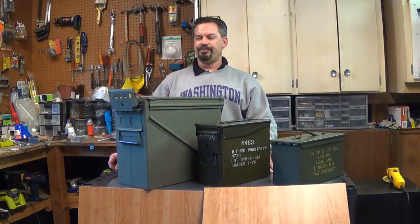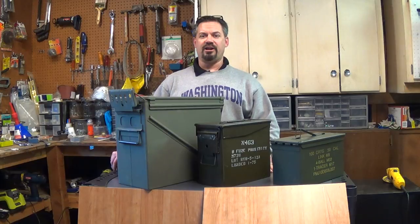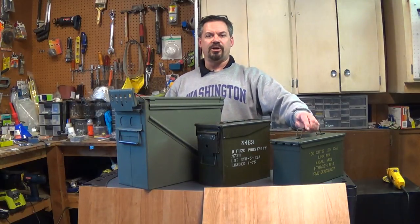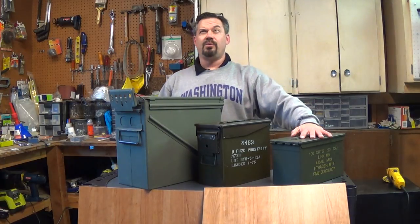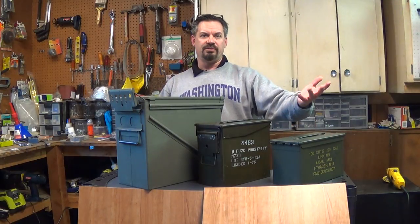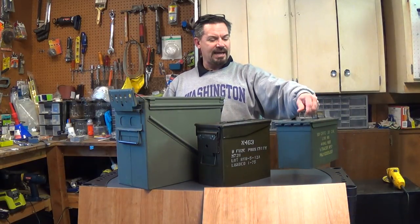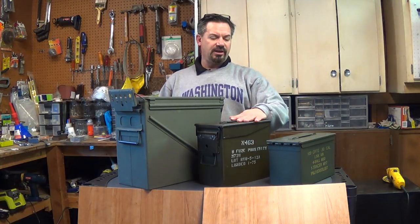So I saw a video for ammo can stoves on YouTube — 800 videos later I decided I'm going to try this myself. A lot of them are 50 caliber cans. This is a 50 caliber ammo can right here. I actually almost bought one from somebody that was pre-made. What do they want for it? 135 bucks, and then another 50 bucks for the kit to plumb it out. But if you look at this, it's pretty small, so I'm pretty glad I didn't buy it.